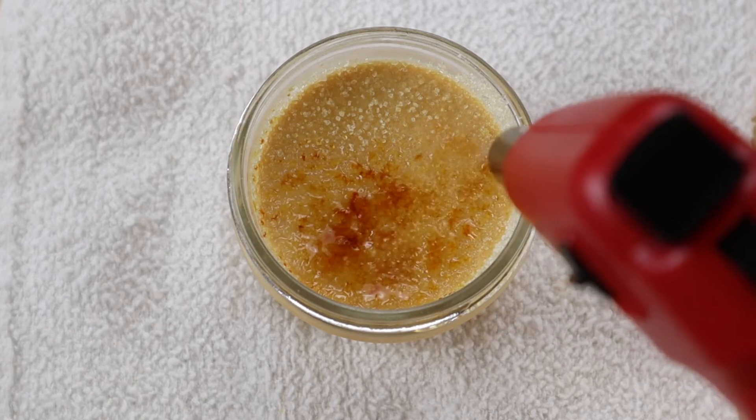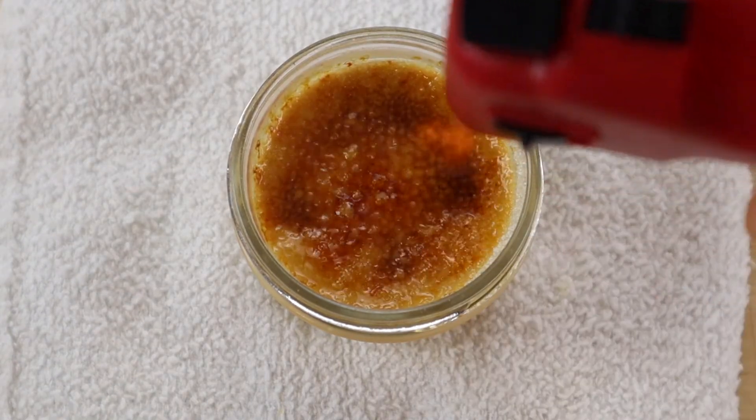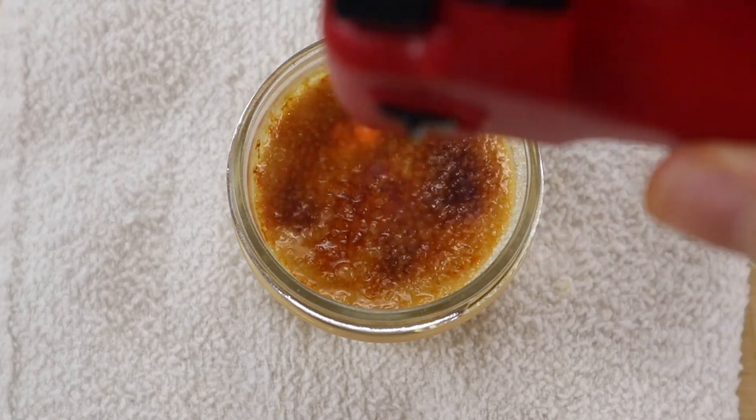Cooking sugar can be dangerous — little butane torches can heat the sugar and glass up enough to burn your fingers or burn someone's mouth, so do not rush in to get a bite before it has a chance to cool.